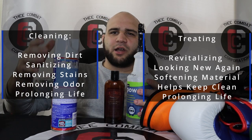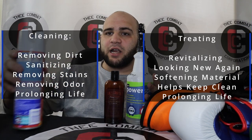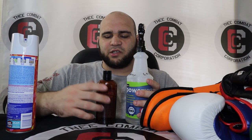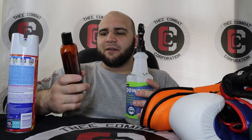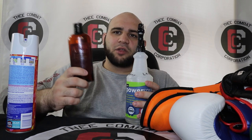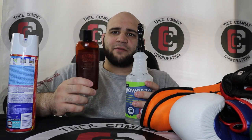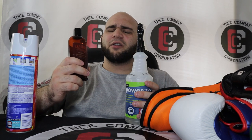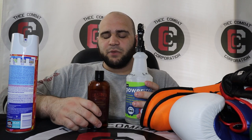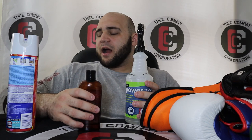That brings me to the difference between cleaning and treating your gear. Cleaning means you're removing dirt, bacteria, and anything that's going to ruin the material. Treating means you're trying to revitalize it and bring it back to a former state — kind of like a factory reset. That's why your gloves need to be clean before you treat them, because if you try to treat a dirty glove the treatment won't work as well. Leather Honey can even be used on vinyl and synthetic leather.